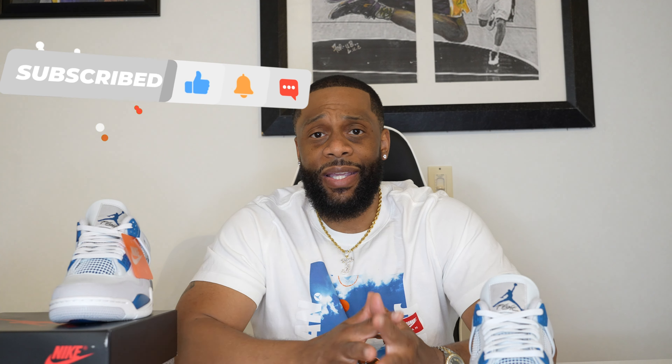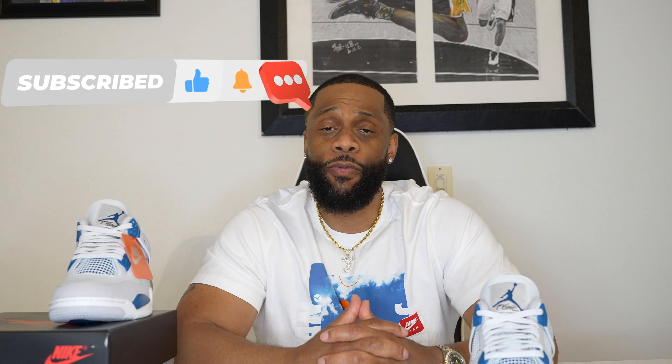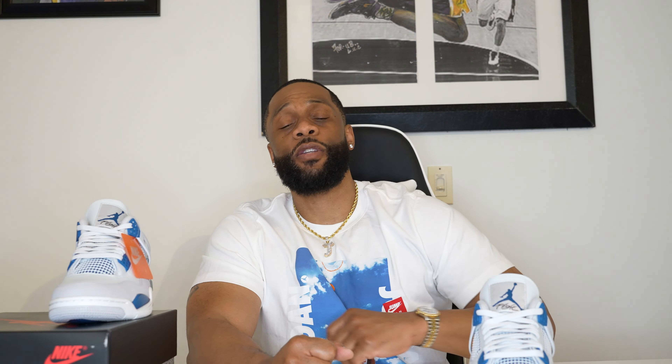I didn't want to keep it too long, I just want to bring this to you early so you can get a good look and hopefully this video helps you decide if you're looking to grab a pair or double up. With that being said, let me hit you with this on-foot. I appreciate the support — if you're new to the channel, first time watching, like, comment and subscribe. We're going to bring you more reviews and more early looks, so stay tuned. Let's hop into the on-foot. I'm out.